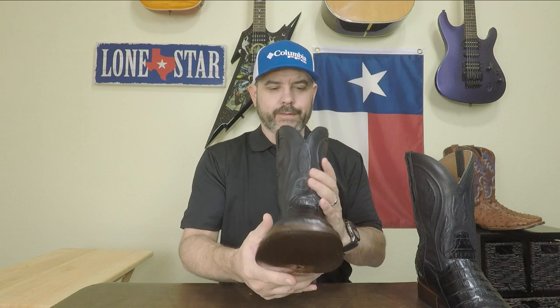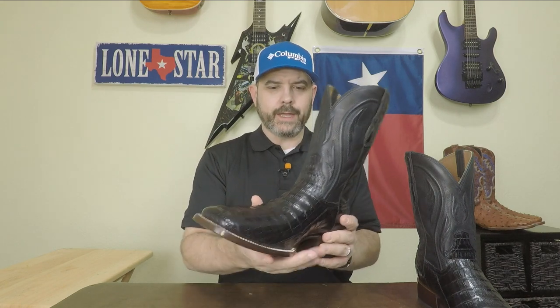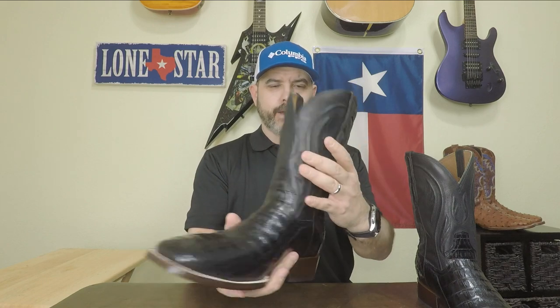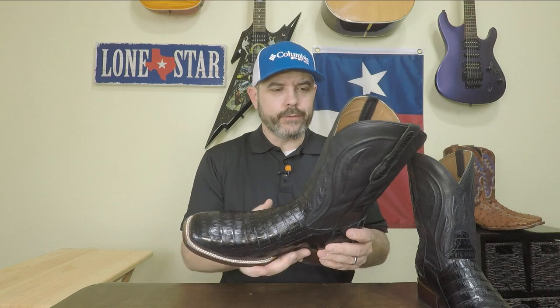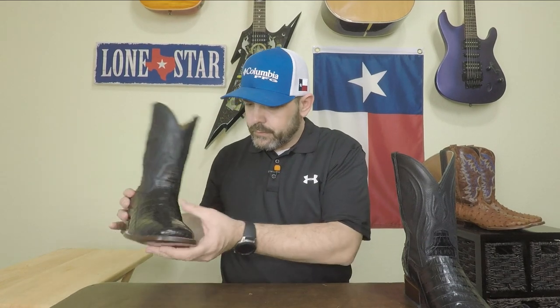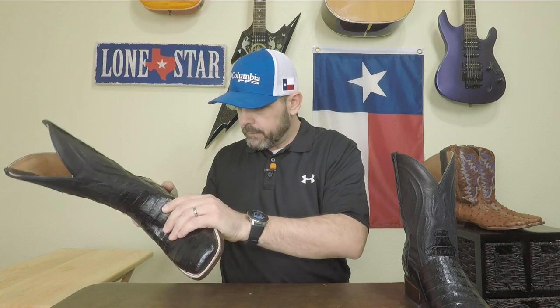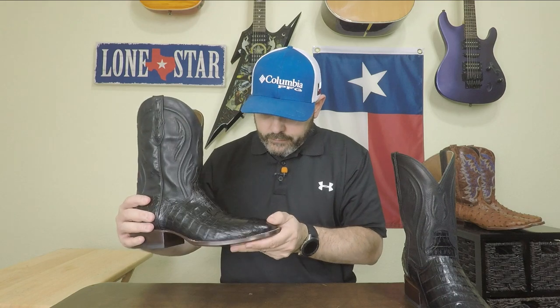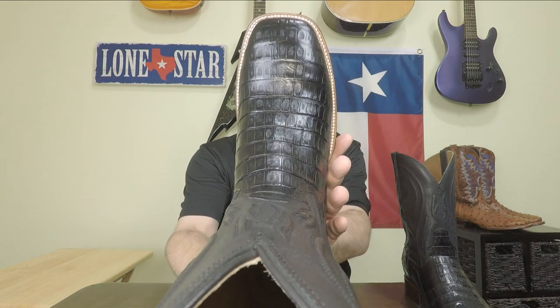Guys, this does have a really nice leather smell, which is surprising because it's caiman, but the shaft leather is so nice. It's not quite an intoxicating leather smell but it is a pretty strong one. My initial thought is this is a really nice looking caiman — very supple, very soft, and it just looks real classy.